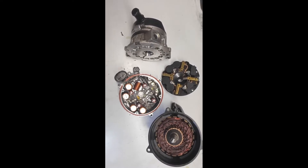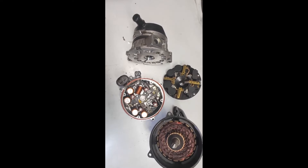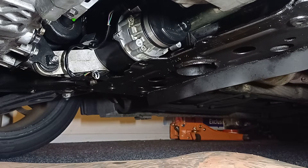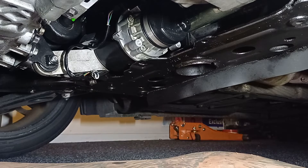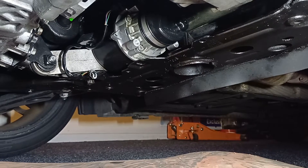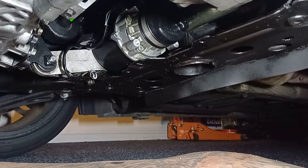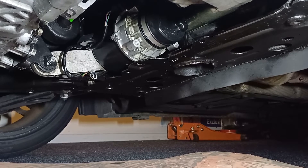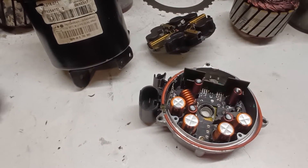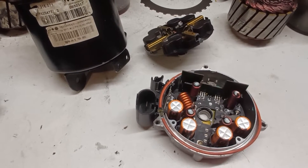How to put it all back together is covered in the other video linked in the description below. With the pump sitting there and two wires reconnected, I reconnected the battery as a quick check before full installation — it's not running, which is a good sign. It's one of those times you hope nothing happens when you plug it in. It was running fine for a couple of days, and then it failed again.